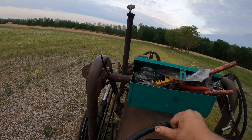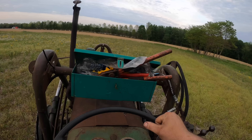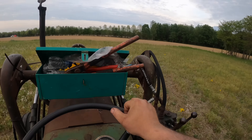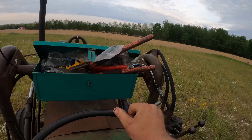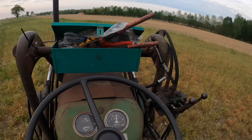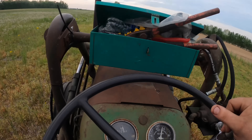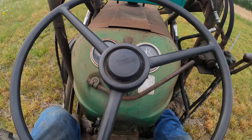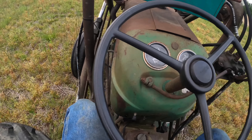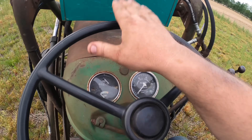I think we'll park a little ways away because we'll have to do a lot of walking, and you know how much I like walking — it's not exactly my favorite. Let's stop here. Good horsey, there we go.